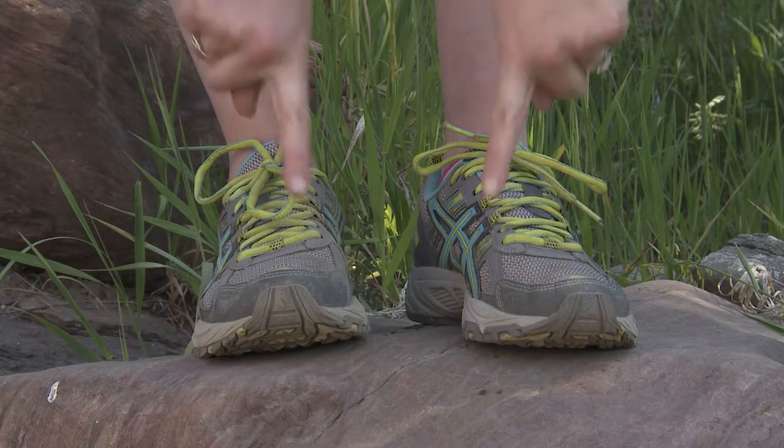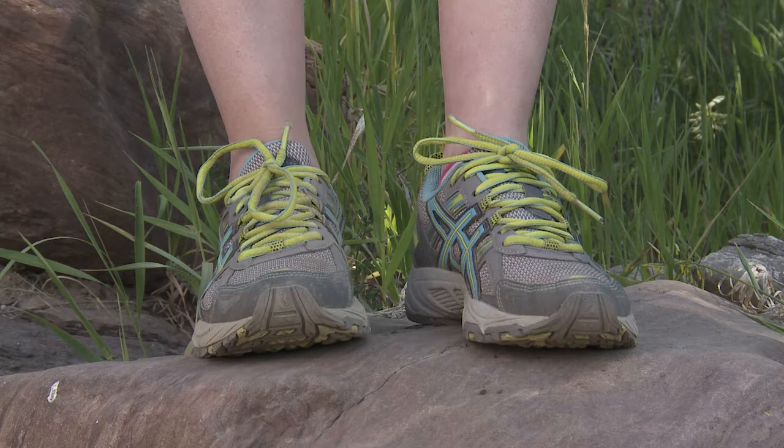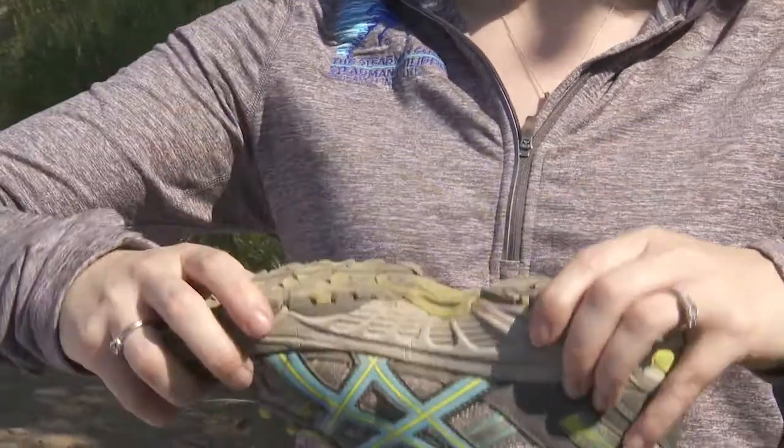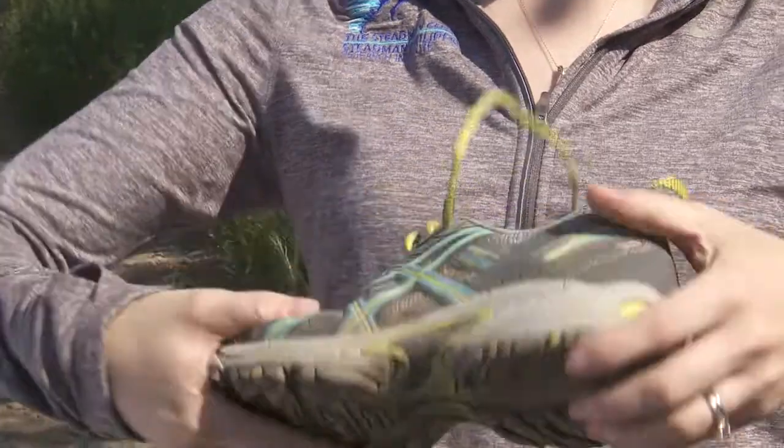Someone who's more of a pronator, or uses more of the inside of their feet, will do better in a stability or motion control shoe. You'll see that this bends in the toes and is much stiffer when you try to spin it.